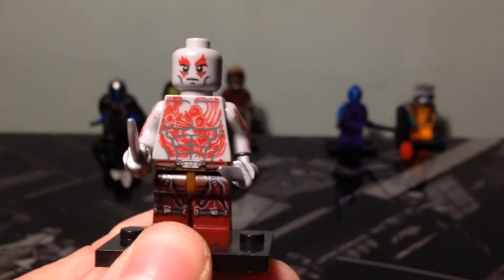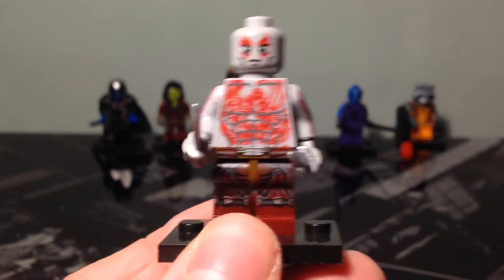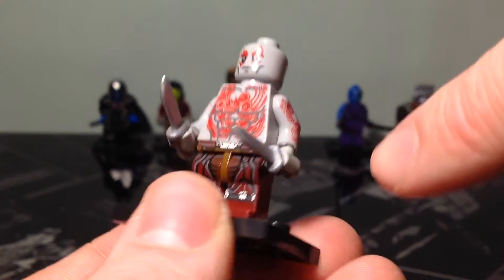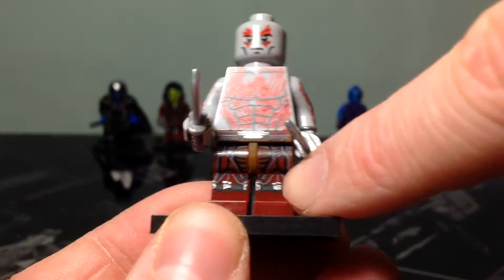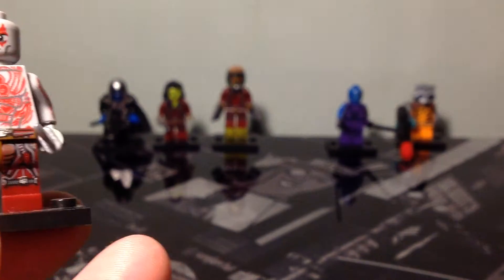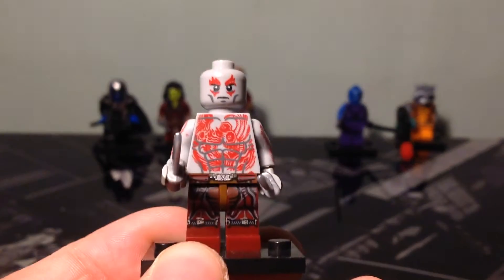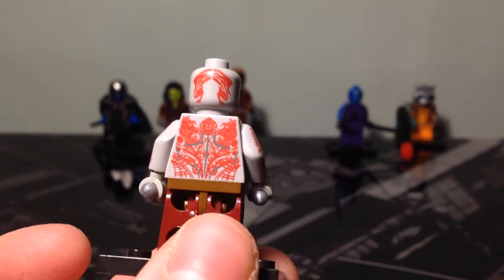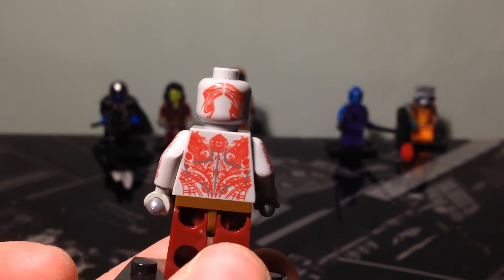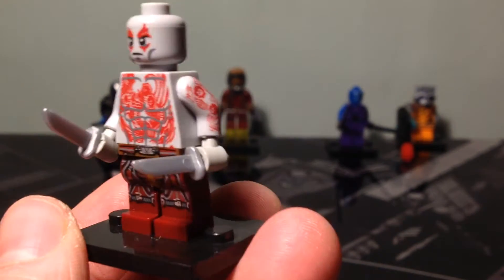Here you've got Drax the Destroyer. There's a lot of printing on this guy — on his body, on the front of his torso, his arms, and on his legs. Note that the legs on Drax, Star-Lord and Gamora are all the same. He's got face detail, and printing on the back of his head and the back of his body. He comes with these two knives and, like the others, he's on a stand.